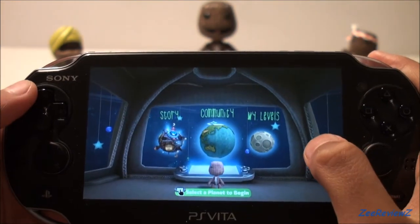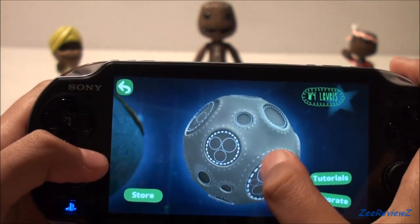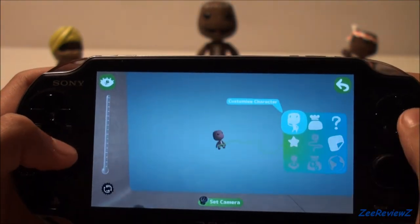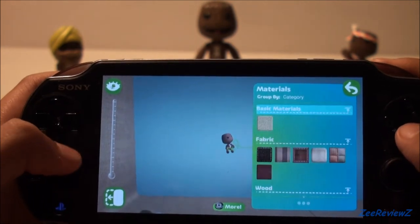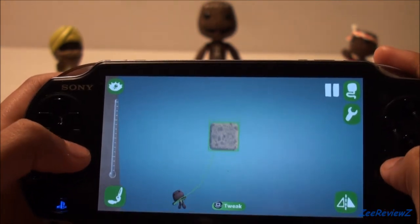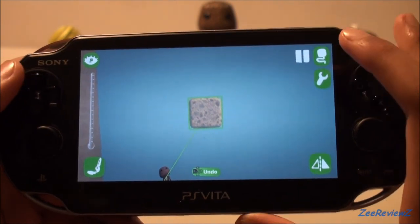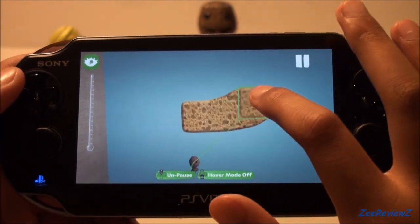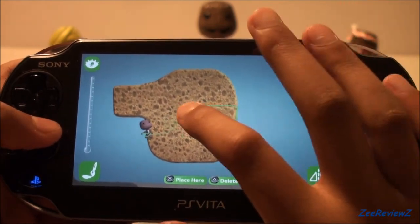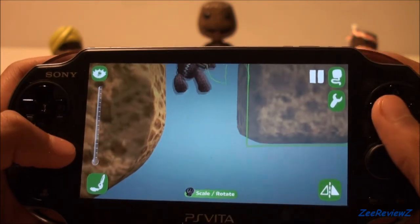Finally, we have the level creator — the classic level creator from LittleBigPlanet. You have your moon and you can just tap a level and start creating. Here we are in create mode. I'll just show you how you use the touchscreen to actually paste on materials and stuff. I won't go too in depth, but I will be making a video showing you in depth what the create mode is actually like on LittleBigPlanet PS Vita, so check back for that. A really cool thing about having a touch screen with LittleBigPlanet is that you can actually paint on your materials however you like, which makes drawing complicated shapes much easier. You can also zoom in using the back touchpad.